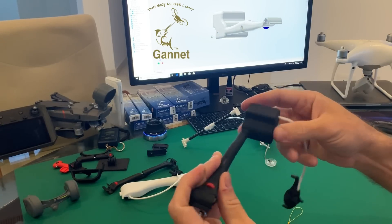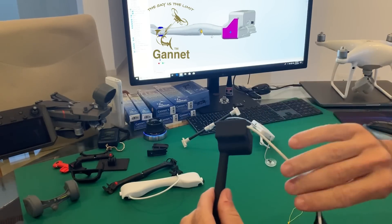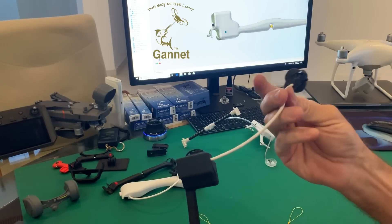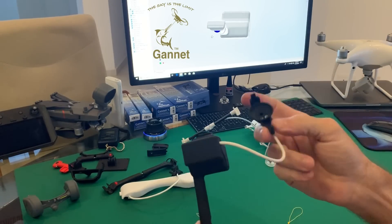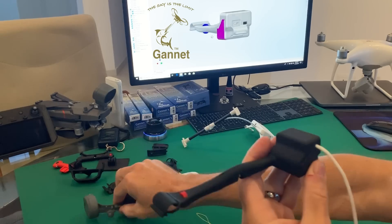This side houses all the electronics: the batteries are in here, the PC board that controls it is in here, and the electric servo is in here. It uses exactly the same sensor as on the Gannet X, so that sensor fits all your Phantom 4s and all your Phantom 3s. We will obviously bring out in the next month or so one that fits the Mavics.